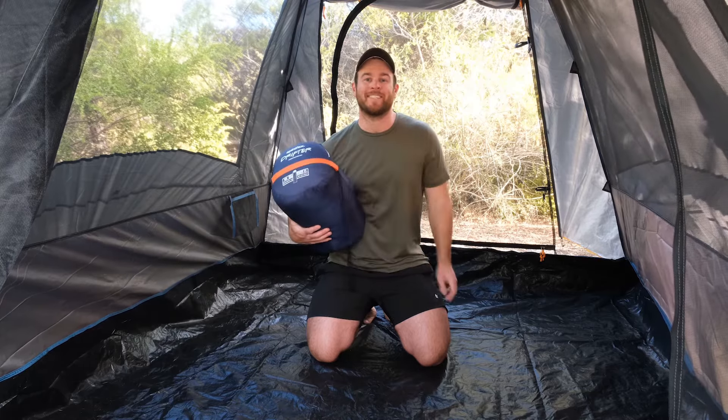Your adventures just got a whole lot better with this Spinifex Drifter sleeping bag. It's perfect for family holidays, school trips, or just an overnighter. This sleeping bag is going to be a great addition to your camping setup.